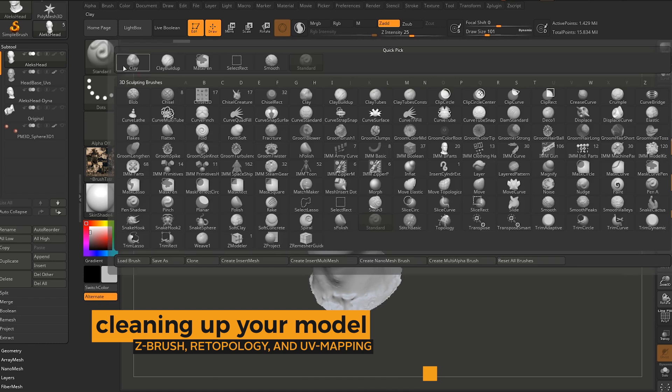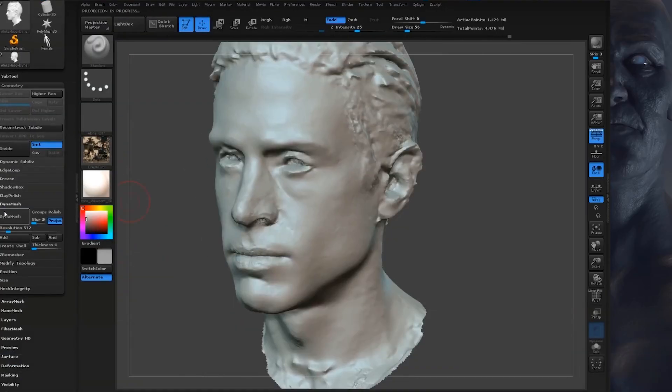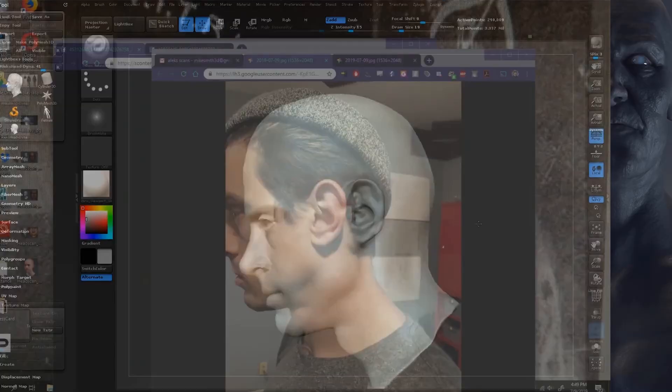Just trimming away things I don't need, using my clay buildup brush — it's my favorite brush, don't use the standard brush. Trimming off all the parts we don't need and checking proportions. If you want to get into 3D art or any kind of digital art, don't neglect the foundational things, because the 3D tools always change but the foundations never change.